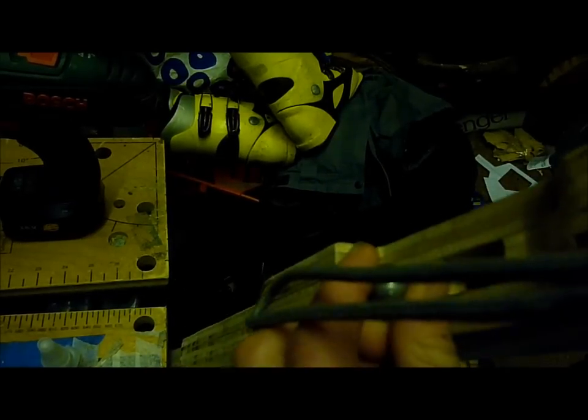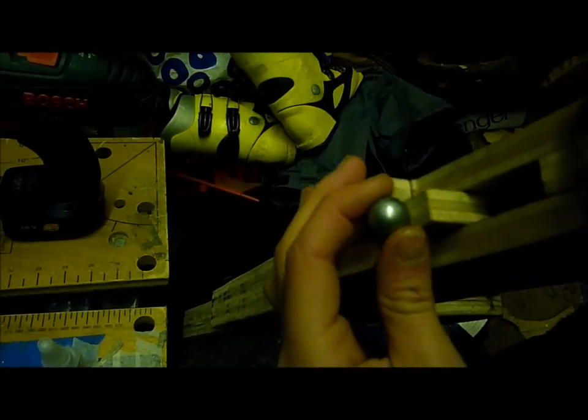The glue has dried on the magnet and it's just in there, and the ball goes in fine. Even if you shake it it doesn't come out, and then when you pull the trigger it pushes the ball off fine.